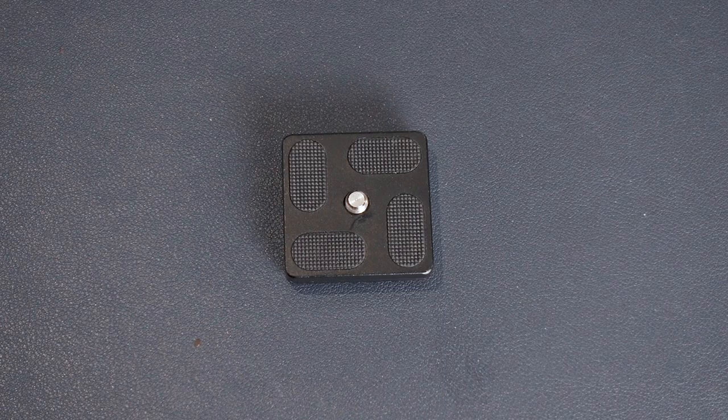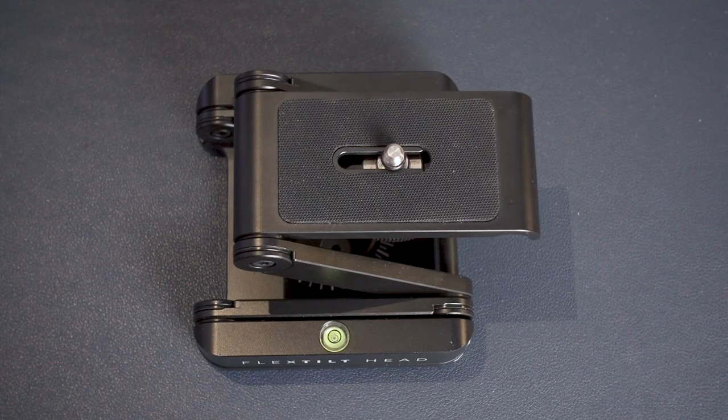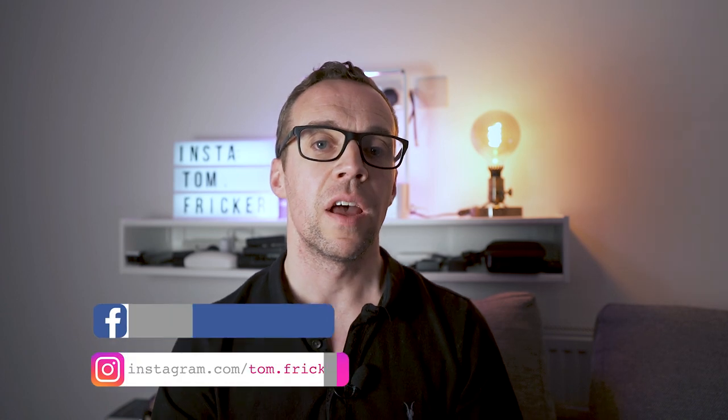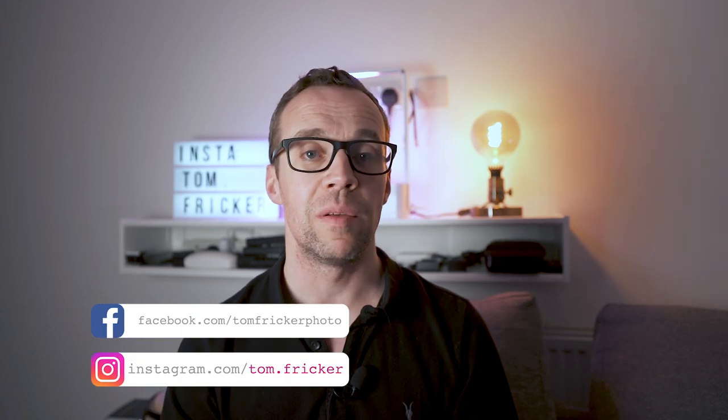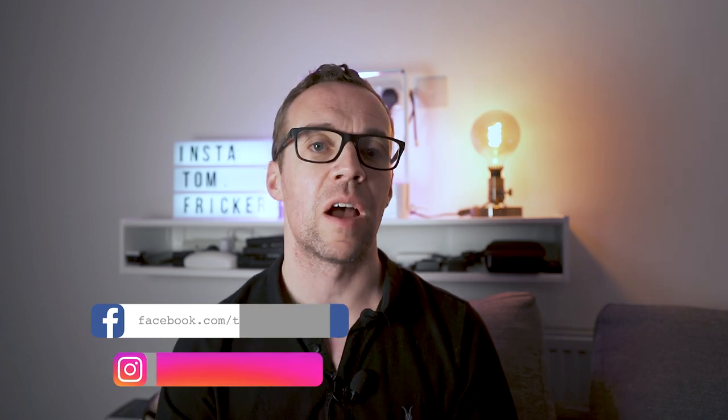For instance, some have a plate that looks like this. Others also use a mounting plate, but they're a different shape and size to the first one. And finally, some accessories just attach directly to the camera with no mounting plate at all. This all means that when I want to move my camera from one accessory to another, I have to spend a lot of time removing plates or adding new ones if they're a different shape or size. And all of this slows down my workflow.